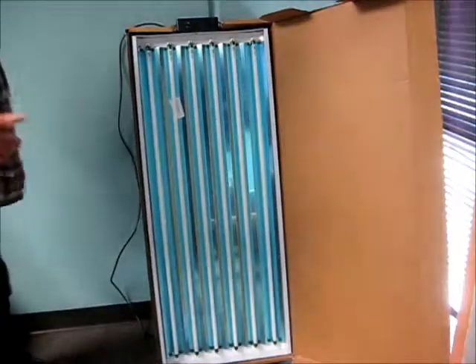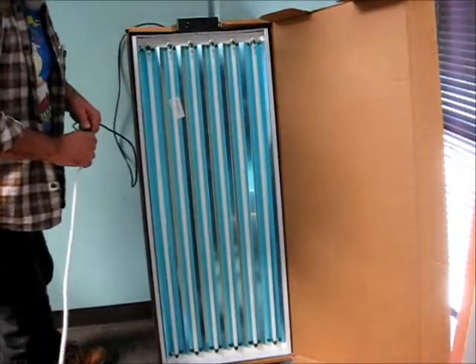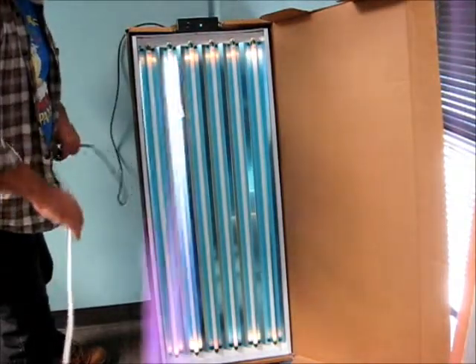When you first turn on fluorescent lighting — in particular T5s that have not been really burned in — there's a darker spot in the center because these are fluorescents and they definitely require a warm-up.